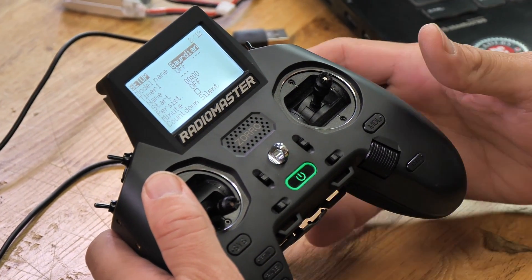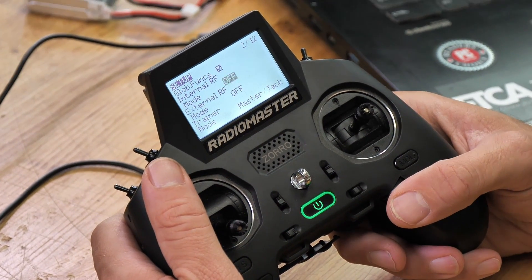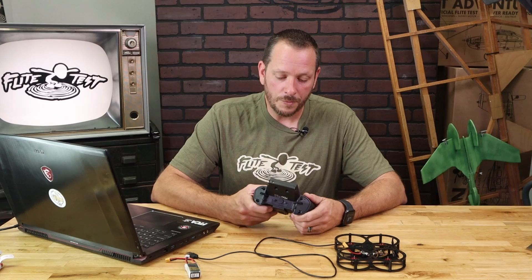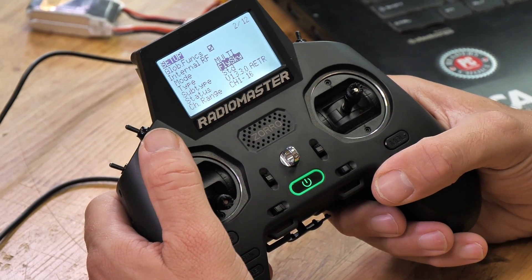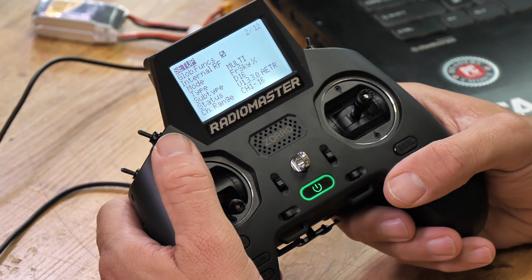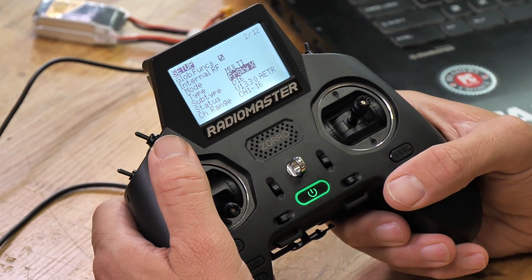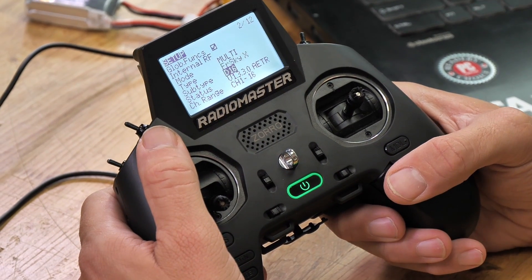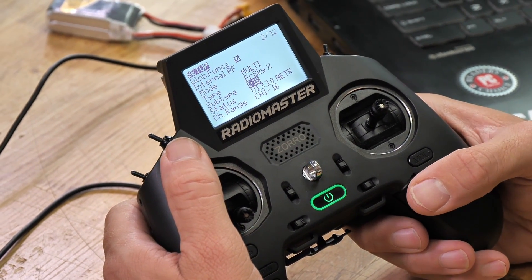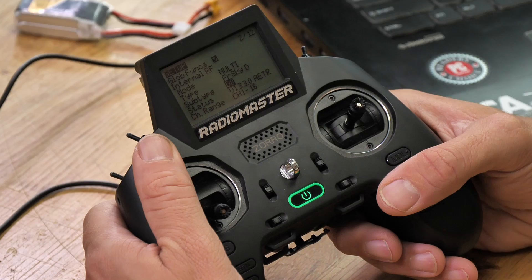Next, we want to scroll down until we see the words internal RF. Once we've found internal RF, we're going to see mode. We're going to want to press that from off and roll to multi. Press your scrolly ball wheel one more time to lock it in. We're going to scroll one more line down to type. We're going to press our wheel one more time and we're going to find FR Sky X. We're going to lock that in by pressing down. Then we're going to go one more level down and go from D16 — we're going to select that and roll it to D8. You're going to notice that when we change it to D8, it's going to change your FR Sky X to FR Sky D.